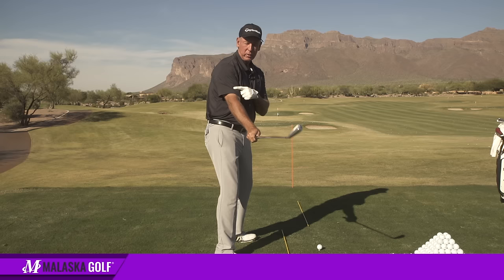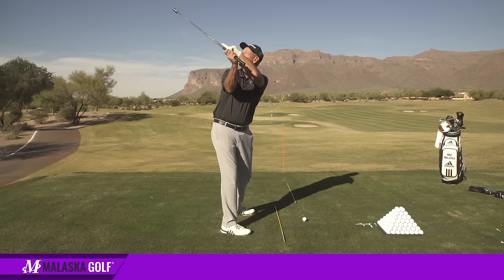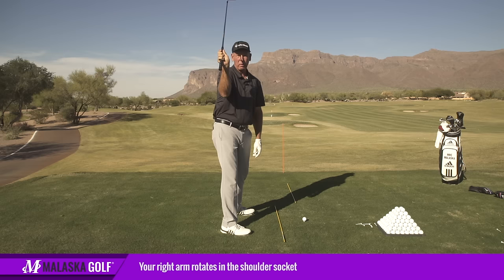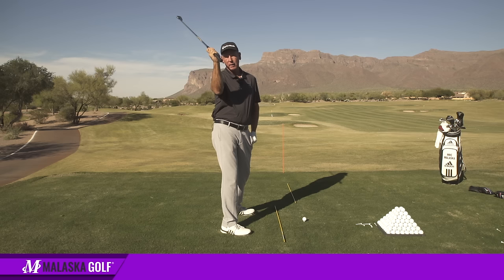Well, no — wait a minute. If I go here and when I went to the top, if my right arm didn't rotate at all in my shoulder socket, if you watch this face as I'm going up, my right arm is rotating in my shoulder socket, so when I get to the top, that club face isn't shut. There are a lot of players playing right now where the face is actually looking straight at the sky. So if my arm didn't rotate and I did this, that face might be a little shut, but as soon as my arm rotates in my shoulder socket and my right wrist keeps doing what it's supposed to do, that face at the top is not that shut.